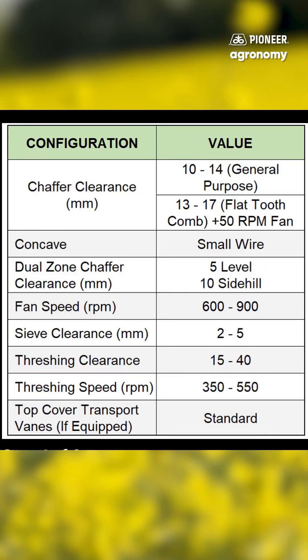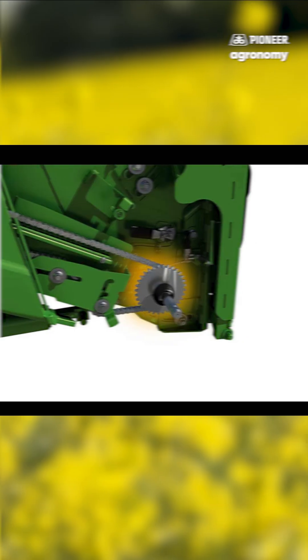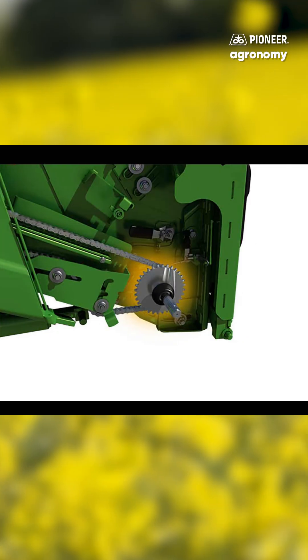Hi, I'm John Perkins from Hudson. Today we're going to go over setting a combine for Canola. The very first thing we need to do is set our drive chain to our 26 tooth sprocket right here.